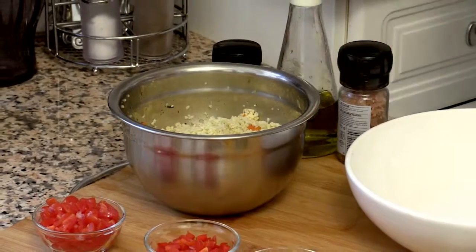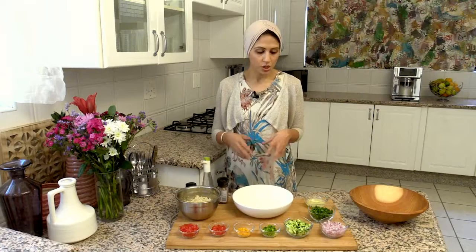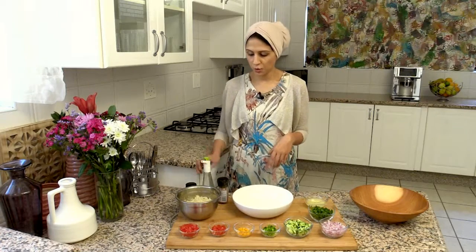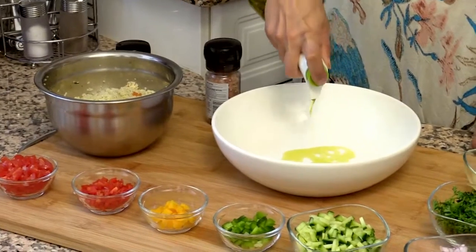I've just let it chill for a few hours. Before we add the couscous into the tabbouleh salad, we're going to start off with some olive oil — a couple of tablespoons.